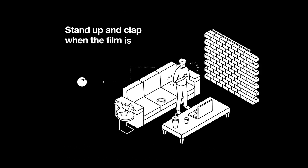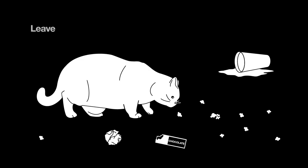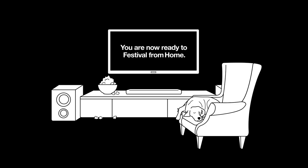Stand up and clap when the film is over, even if it scares your dog. And remember to leave your trash on the floor — someone else will pick it up. You are now ready to festival from home.